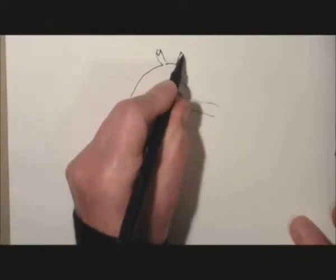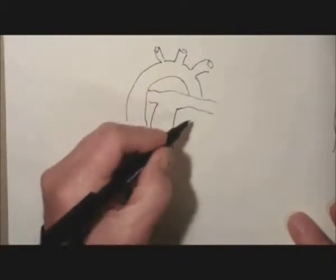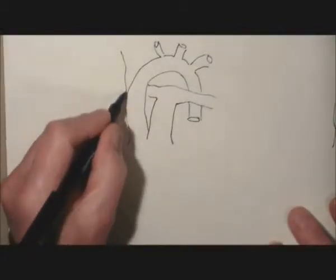Starting just to its right, we put in the aortic arch's branches: the brachiocephalic artery, the left common carotid, and the left subclavian. Then it descends behind the left branch of the pulmonary artery.